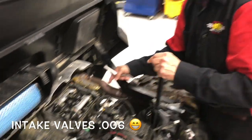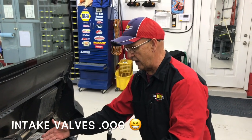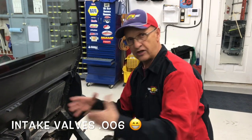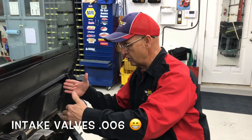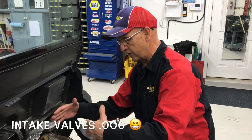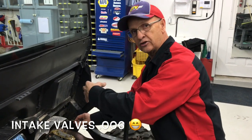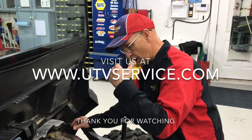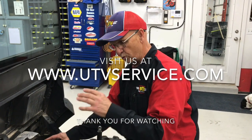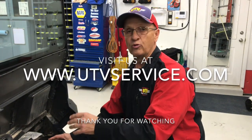So our hard starting problem is our valves — the exhaust valves are too loose. They're not opening up enough, so the exhaust gases are not all getting out of the cylinder. When the intake stroke comes back in, you've still got exhaust gases in there and it doesn't want to fire at all — causing the hard start. It has to get the exhaust out completely so all the new fuel and air can come in and fire. The good news is we just found our problem on the Polaris General. The bad news is now the work starts.